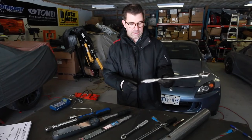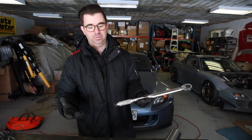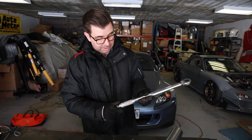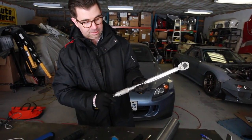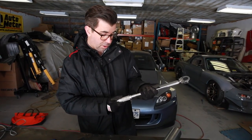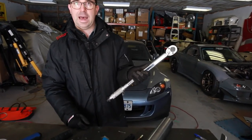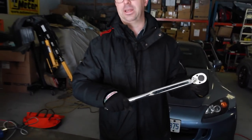Next we have the adjustable clicker-type torque wrench. These are fantastic and most of us probably have one in the garage. You zero it out and dial the handle until you get to the right amount of torque you want to apply. I'm going to bring this up to 30 foot-pounds, and when I apply torque to this it should click at 30 foot-pounds.